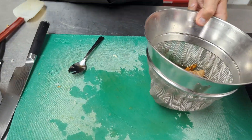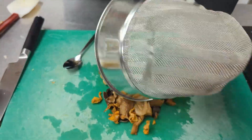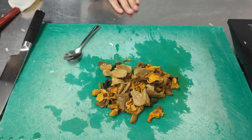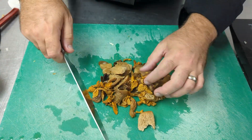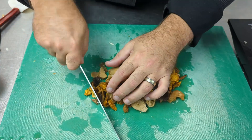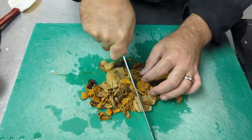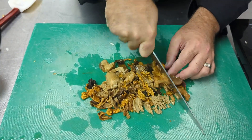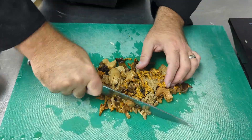We're going to strain the mushrooms that we rehydrated earlier and throw them out onto our cutting board. They're still quite large, so we're going to go over them with a knife to make sure they're bite-sized. There's a collection of mushrooms here including some portobello, some dried portobello, some chanterelles, and some oyster mushrooms.